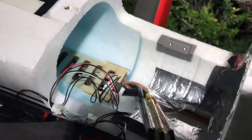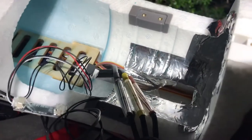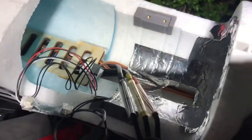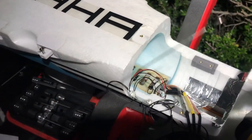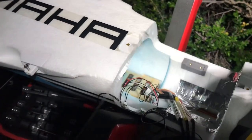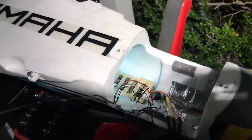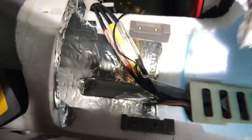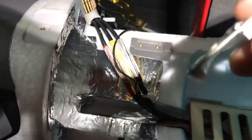Now I got to run these wires through to where the ESC is, all the way to the front. I have one of those fish wires that come with Free Wing airplanes when you have to run wires — I like to keep them in case I need them. I'm gonna run this through here with the wires. You can disconnect the connector so you just run the one small plug through there rather than the whole unit.